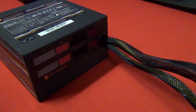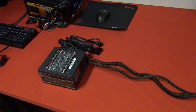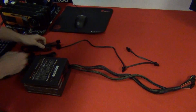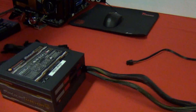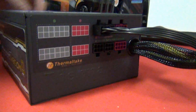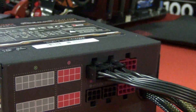Now let's go through the cable lengths — these are particularly important if you've got a large case or you're routing cables for a server build. I'll grab a tape measure and go through one of each main cable type. On the modular connectors: red is for PCI Express and VGA cards, and black is standard for peripherals including SATA and Molex.